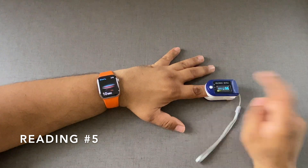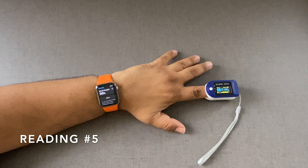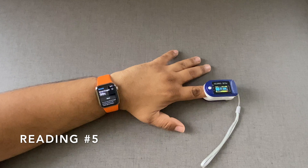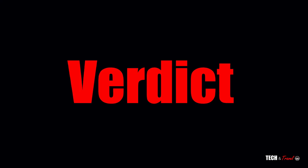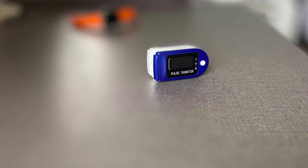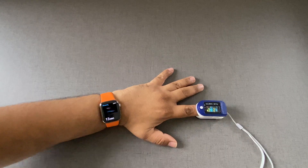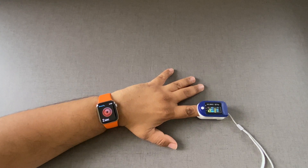Reading number five: we get 98 on the Apple Watch and 98 on the pulse oximeter as well. Overall, across our five readings, this has been very accurate. I think we have tested the Apple Watch Series 6 against a medical grade oximeter and the readings seem to be perfectly on point. While the accuracy is great, the only downside is that you need your hands to be very stable — the moment your hands are not flat and you're moving around, you get an unsuccessful measurement message.